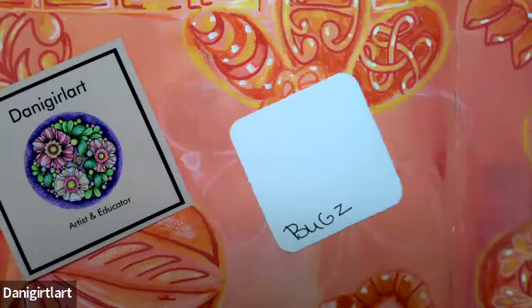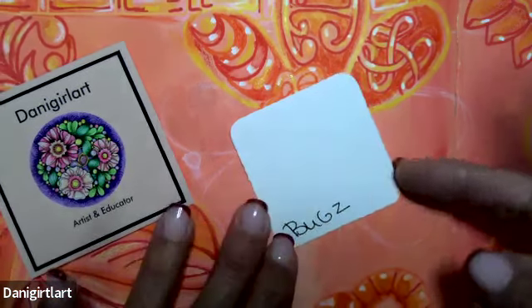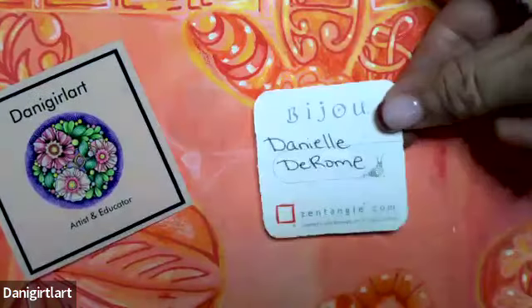Hi everybody. I'm Dani, and welcome to day 23 of Inktober Tangles. Today's tangle is Bugs by Danielle Deromi.